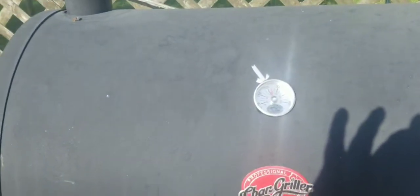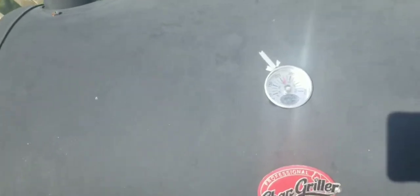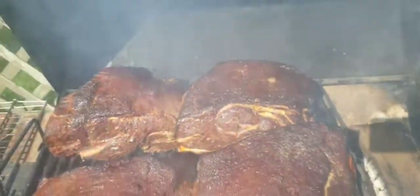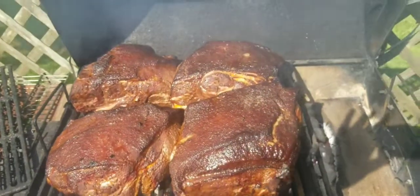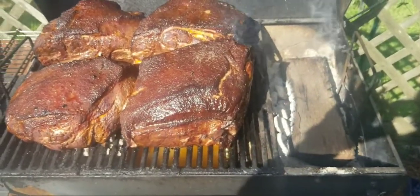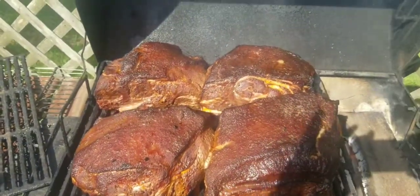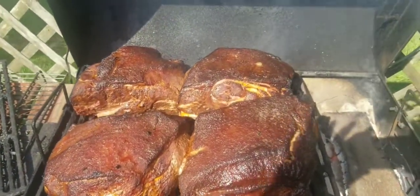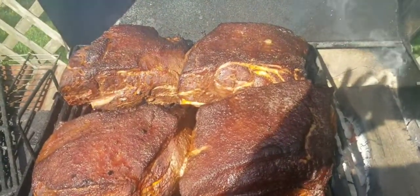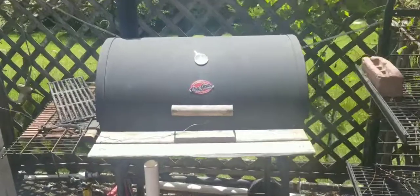We're right at about 240 degrees. Let's see what our butts are looking like. Plenty of wood going — oh yeah, baby! That's one hour in, still got two more to go to get that flavor down inside. It's going to be some good stuff.